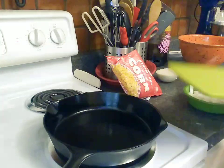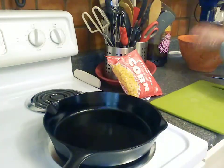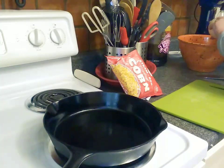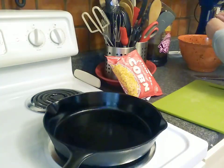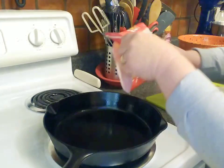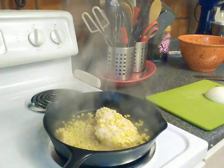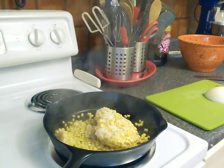My hands have been washed, my counter has been thoroughly cleaned and sanitized. The pan is pretty hot now, so I'm going to throw this frozen corn right in there and let it get started.